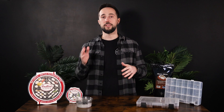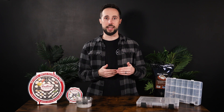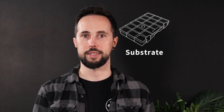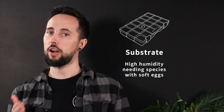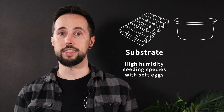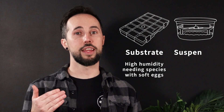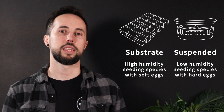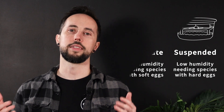Here are our recommendations. If you have a high-humidity-needing species with soft eggs, consider the advantages of direct substrate depositing. But if you have hard-shelled eggs from a species that does not need as much humidity, consider the advantages of suspended incubation. Tell us your experience with either of these methods in the comments — we would love to hear more from you, our customers and fellow community members.